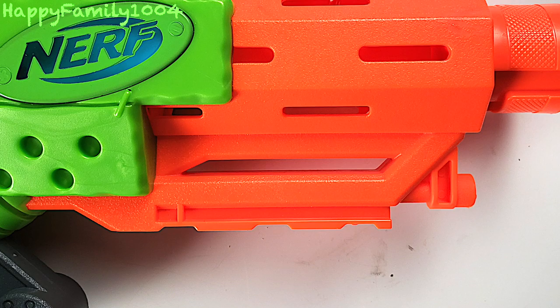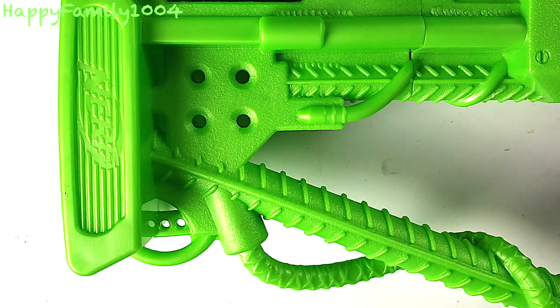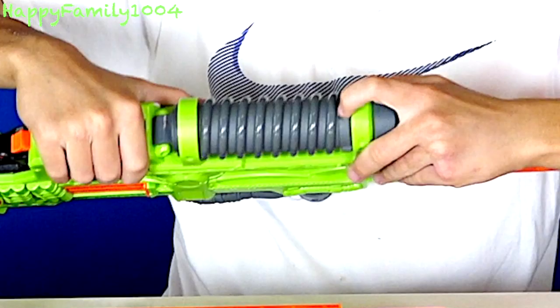There's a tactical rail on here, here, and that is it. There's a sling mount right here. It already comes with batteries inside and just in case you're wondering, it takes four AA batteries. If you want to put the batteries in, there's a Phillips screw right here and you unscrew it and take off this bottom part, put the batteries in and put it back on.